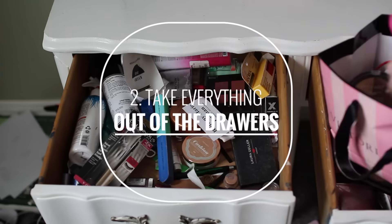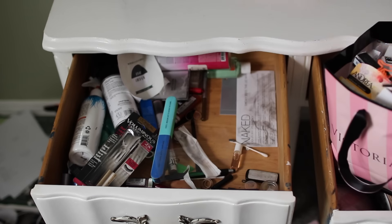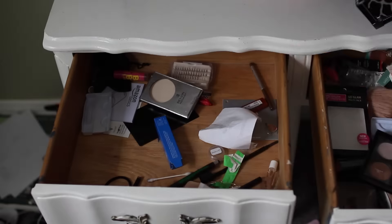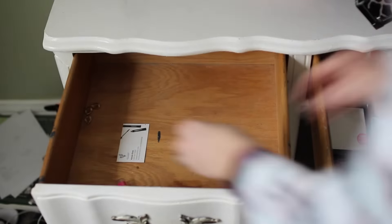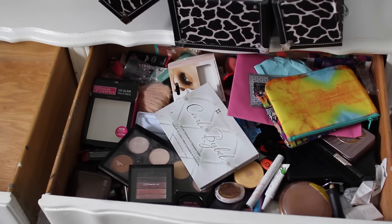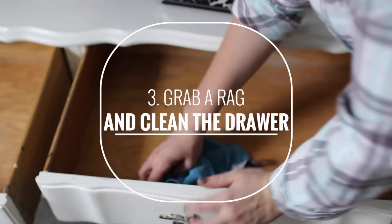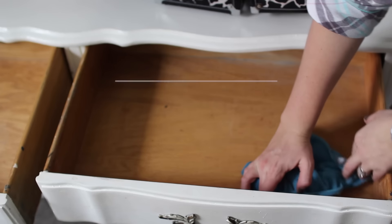First things first, if we want to have really organized drawers we need to first take everything out. You know all that extra makeup that falls out? Yeah, wipe that out.